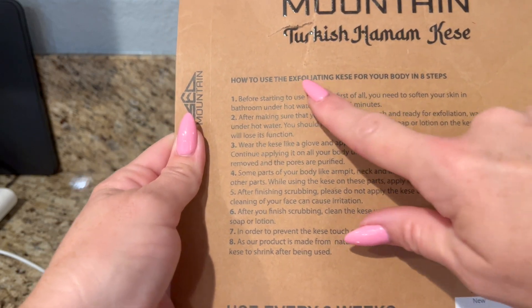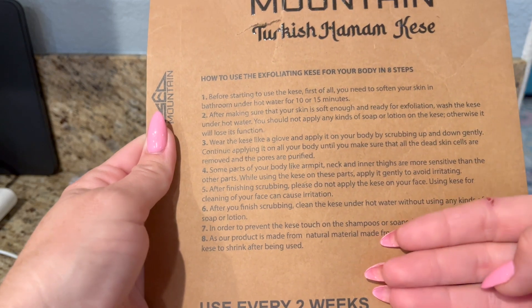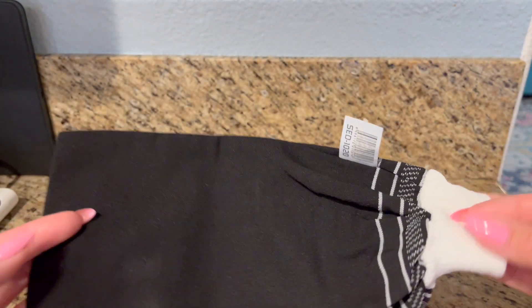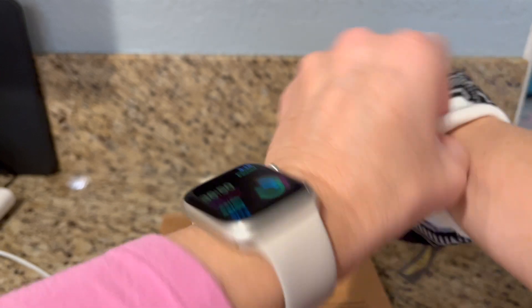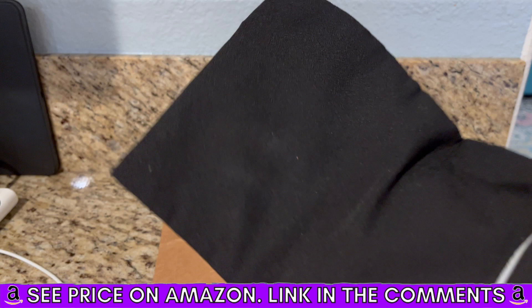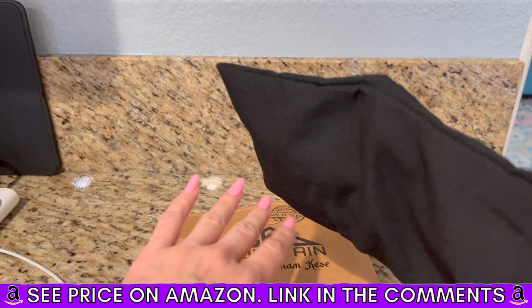There are instructions on how to use the exfoliating kese for your body in eight steps, so read through those. This is what it looks like — it's like a glove type thing. After you read through all the instructions and see how it's intended to be used, you put it on your hand and use it to exfoliate your body.